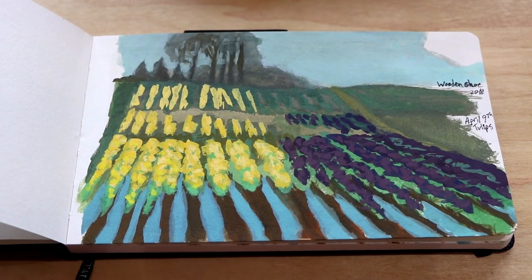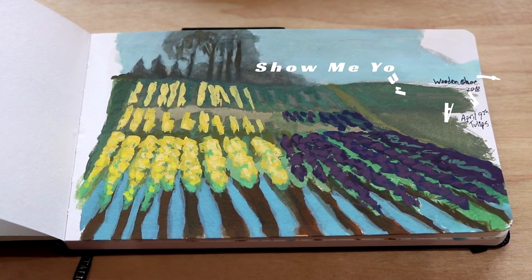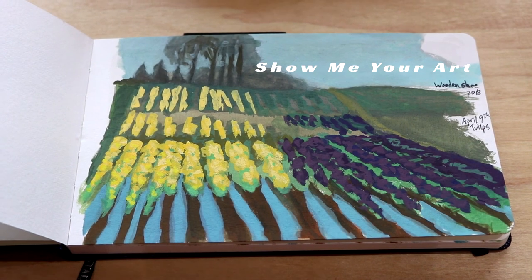Now it's your turn — join the Artstar contest through my Patreon. I really look forward to seeing your art.